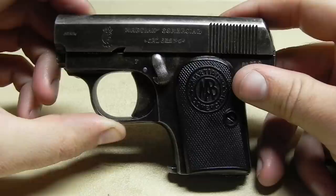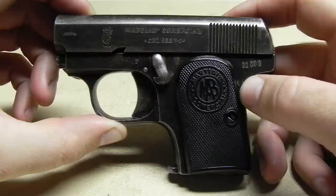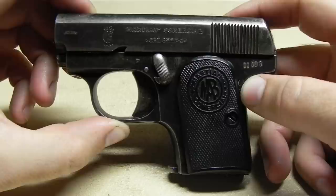Hey guys, welcome to Firearm Empire. Today we're going to be discussing the Martian Commercial 6.35mm, which is also the same as .25 ACP. It was made by Martin Bascaran out of Ibar, Spain from about 1919 through 1928.